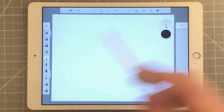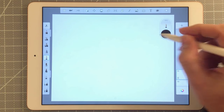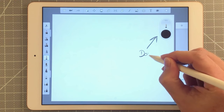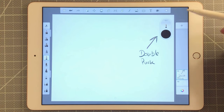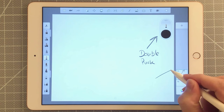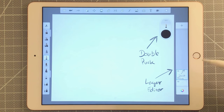I want to label the different interface items. This right here is the double puck — it allows you to change your color and modify the size of your pen or brush. And this is the layer editor. You can add multiple layers here and use them to organize your scene. If you press this button, you get an additional layer. I'm going to undo that since I only want one layer right now.